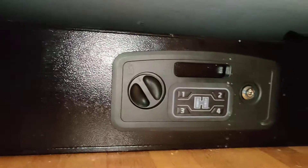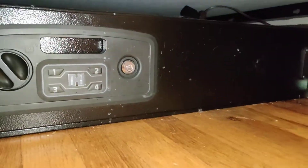Hey, so this is a quick video about the AR Gunlocker by Hornady — the Rapid Safe, or whatever it's called.